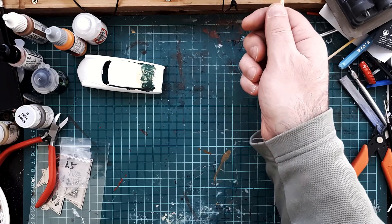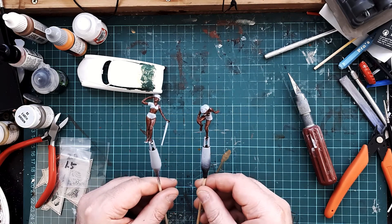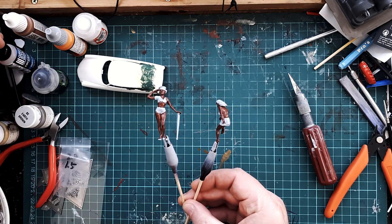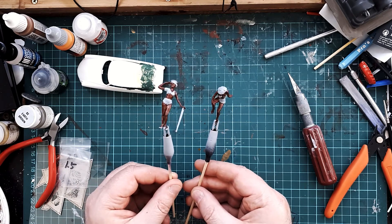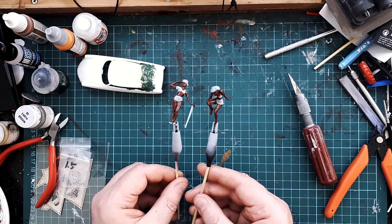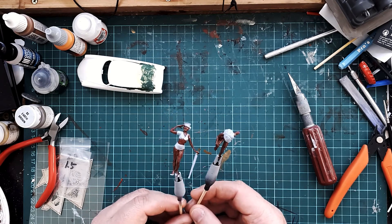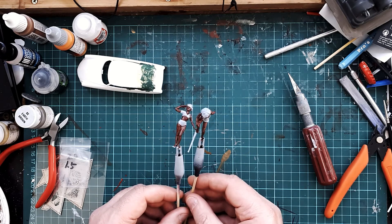For my many little ladies, I now have Vallejo Game Colour Dark Skin — these two — so I can start shading and highlighting all of the ladies and hopefully vastly improve my figure painting.